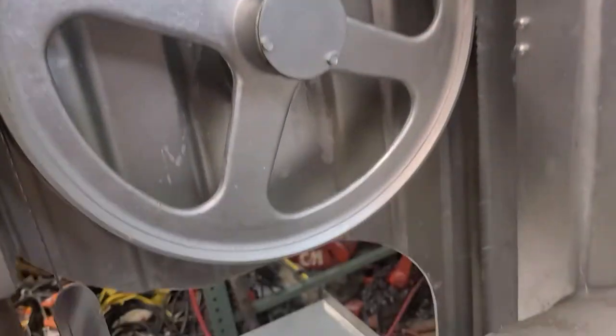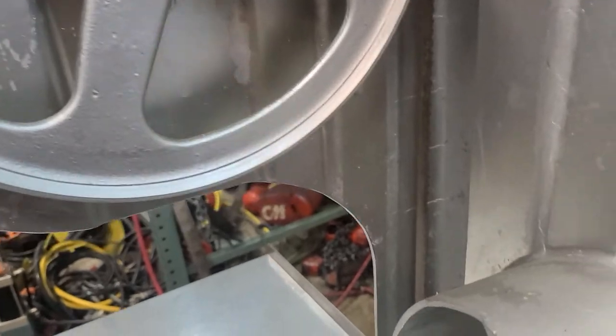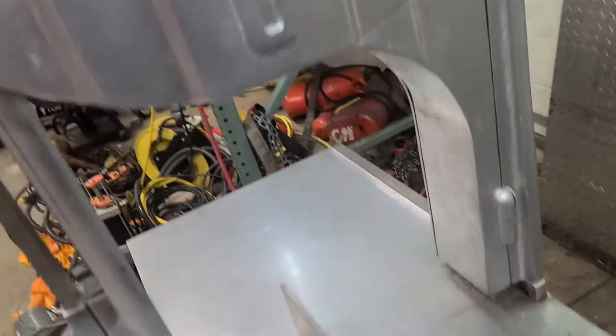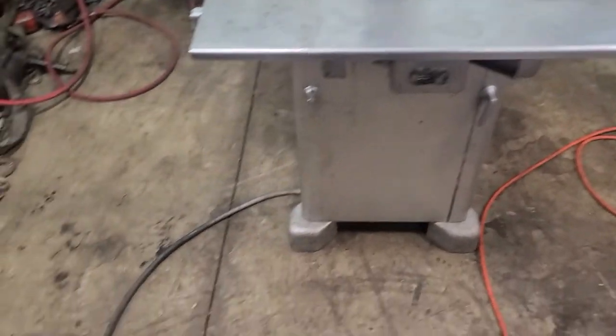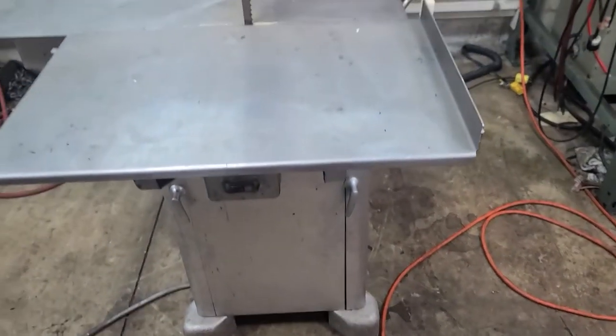That's the top wheel with the blade on it — you can see the blade there. I'll show you the inside, but let me turn this thing on. It's currently just wired in 110, it's not permanently wired.